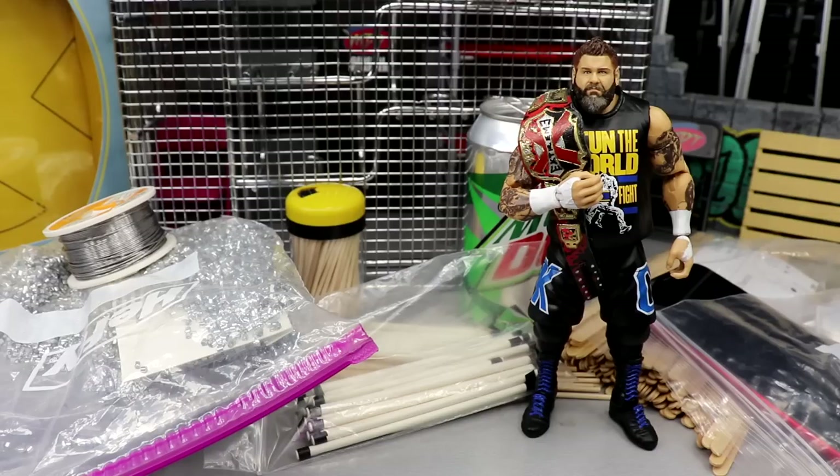If you guys do pick feds, stop motions, shows, or you're just trying to liven up your action figure photography or add to your setups, there's a lot of deals here. We're basically going to be using household objects to create weapons for our AEW and WWE action figures. Last time we did this video, AEW figures didn't even exist, so that's kind of cool.